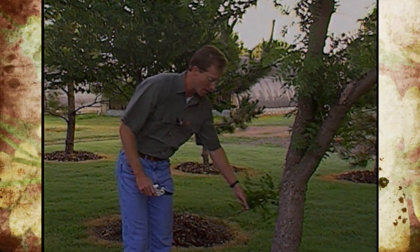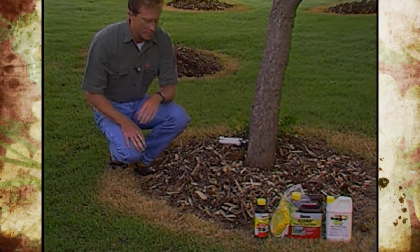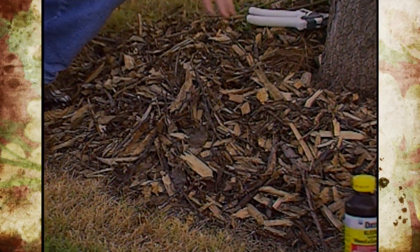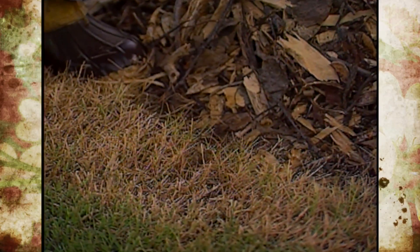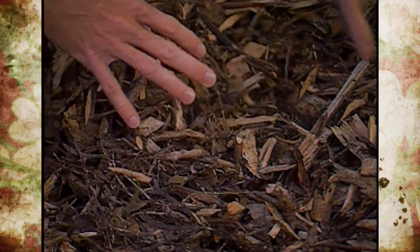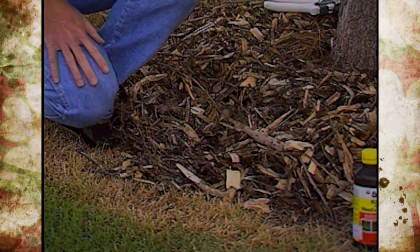For trees that are pretty much mature or reaching that point, keep those suckers away so they don't compete. Another thing we're doing to reduce competition is putting on some mulch — just chips from a tree service company where they've chipped up branches. We got it free, and it's pretty accessible in your area too. We're killing out the grass along here so we don't have any competition, and the main thing is to keep the lawnmower and weed eater away. We're putting this mulch on about three inches thick in a nice area about three to four feet in diameter.